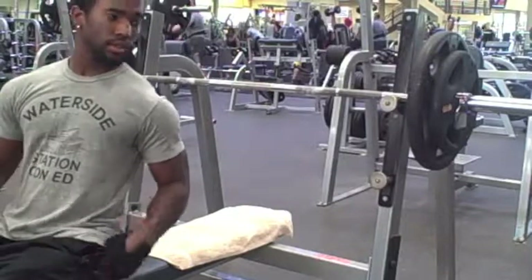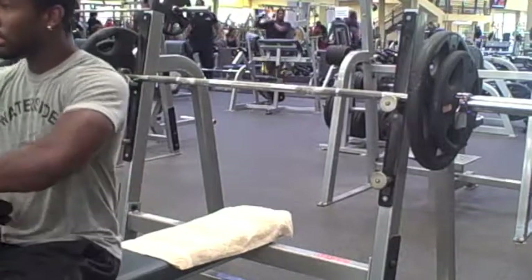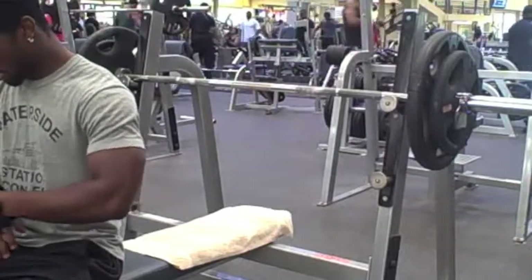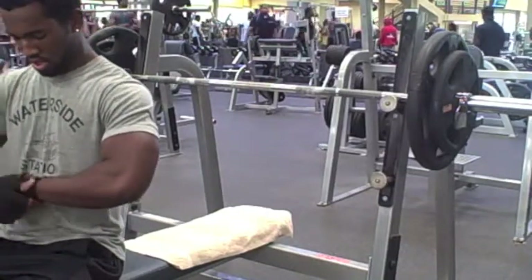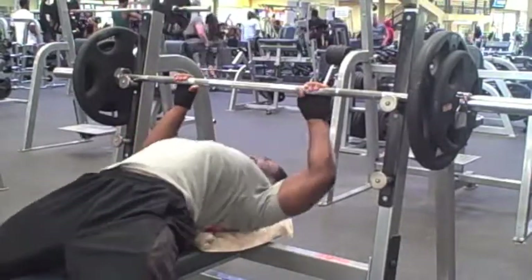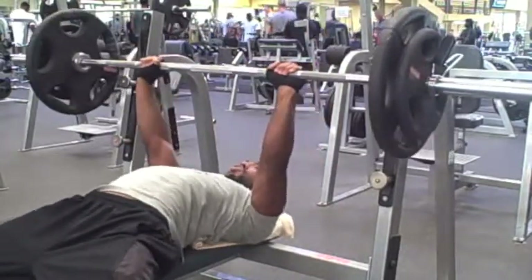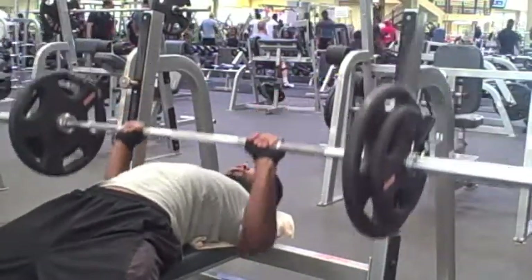Here we go, flat bench. Same as the incline bench — make sure you squeeze your traps together real tight. In case you don't know, your traps are that little muscle that sticks out between your neck and your shoulders. Just squeeze your back together as tight as you can and go for it. It brings your chest out so it helps you focus that push on your chest more than on your shoulders. It's more of an effective chest workout, because it's really hard to isolate your chest — that's just a little tip to help you guys out.